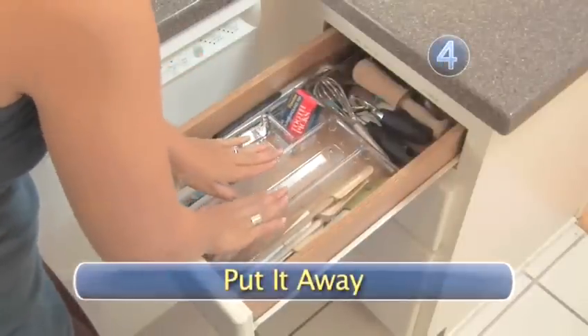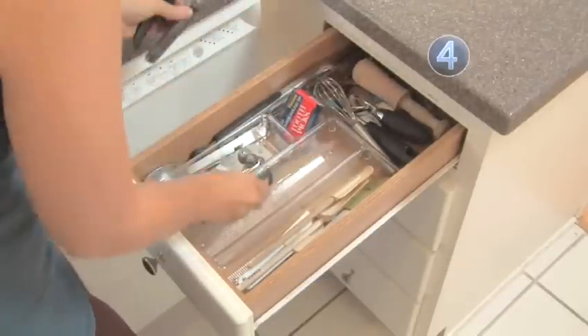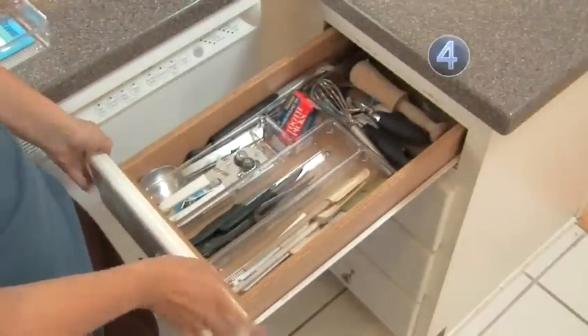Step 4: Put it away. Put everything back into your drawer, keeping like items together and using the sections you've created. Everything should fit perfectly, down to the last knife.